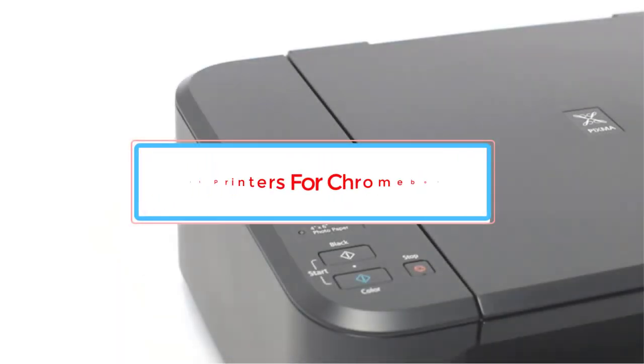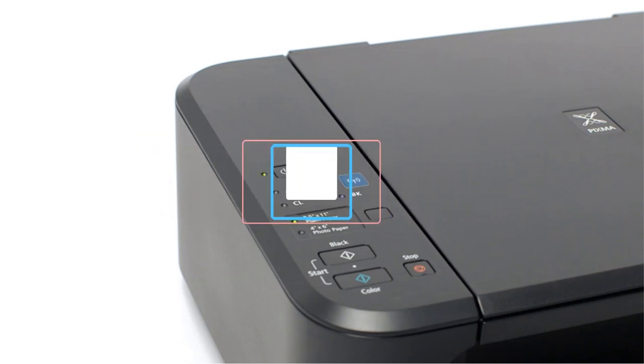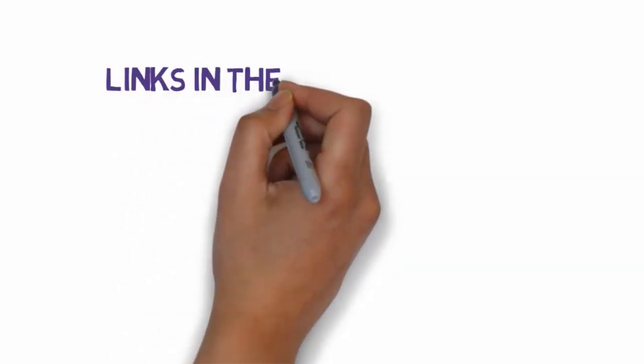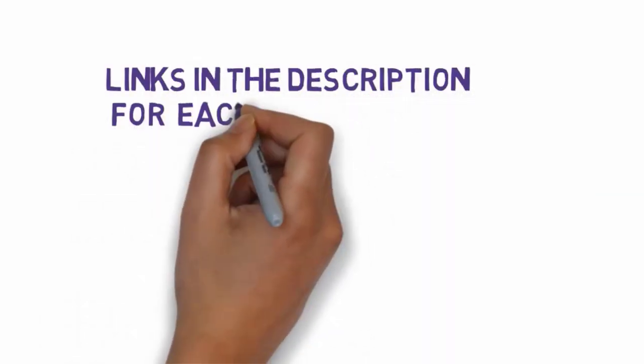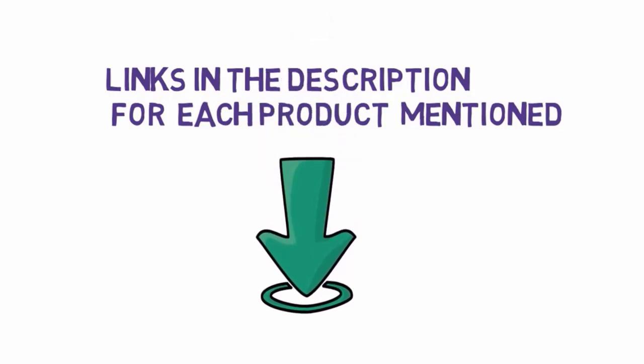Are you looking for the best printers for Chromebook? In this video we will look at some of the 5 best printers for Chromebook on the market. Before we get started, we have included links in the description, so make sure you check those out to see which one is in your budget range.